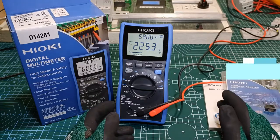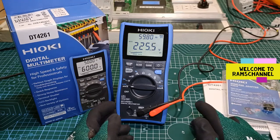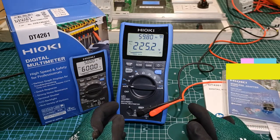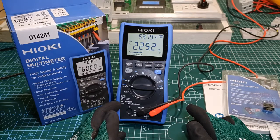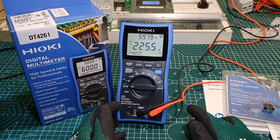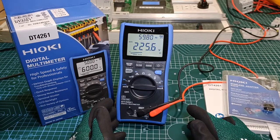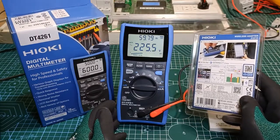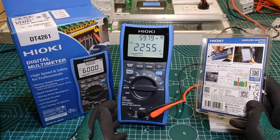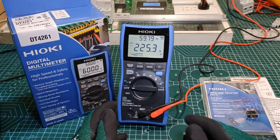Hello again everyone. In this video I'll go over the functions and what I believe to be special features of the DT4261. I will only briefly touch on its wireless functionality as I have already dedicated two separate videos on them, which I linked below. One of them is the Bluetooth electrical measurement app called GenetCross, while the other is the MSXL direct input function, also a wireless application.